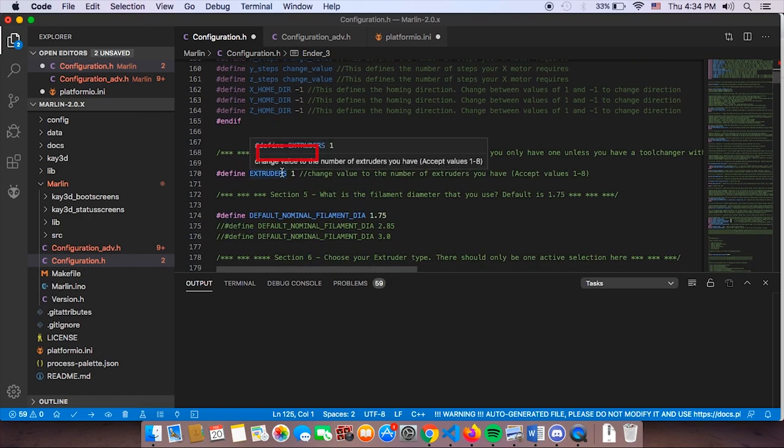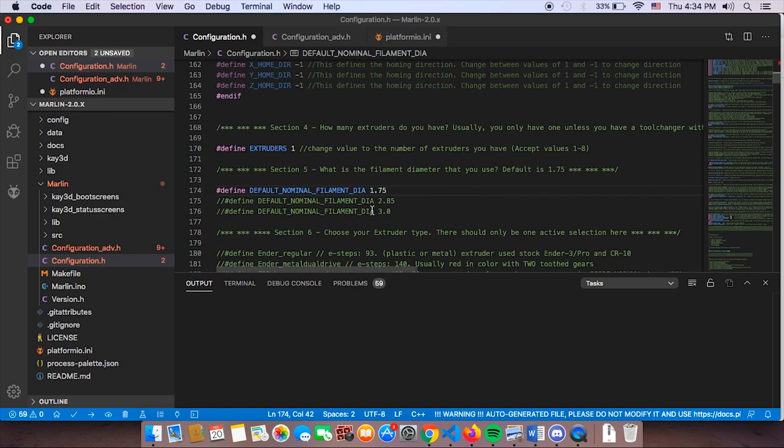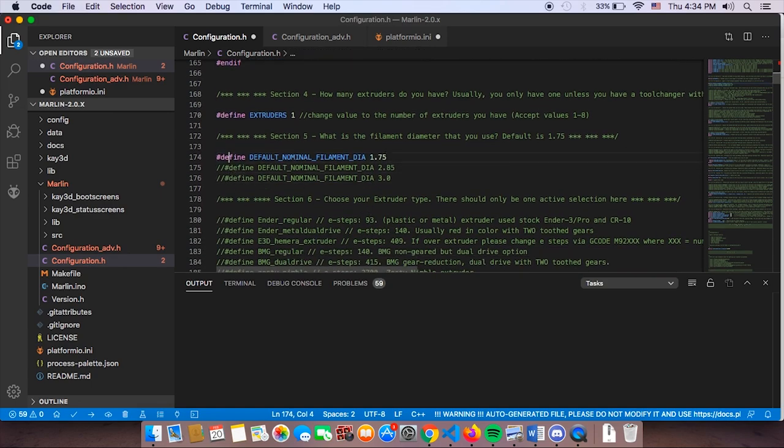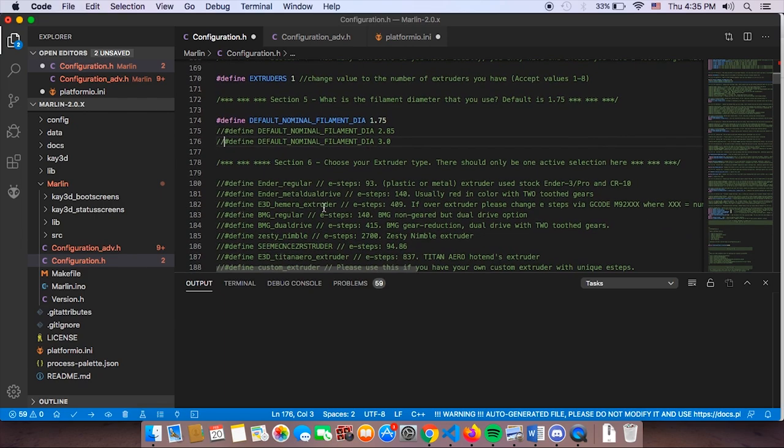Section 4: how many extruders do you have? Usually on a normal machine like an Ender 3 or even a Prusa, there's only one extruder. If your filament diameter is 1.75mm, keep that as default. If you're using 3.0mm diameter, comment out 1.75 and activate 3.0 by removing the comments. For this case we have 1.75mm on the Ender 3, so we'll leave it as is.